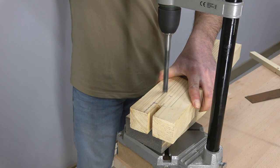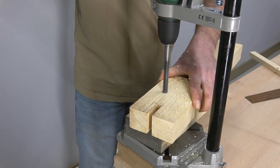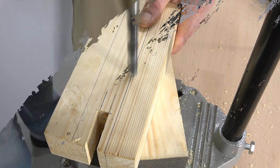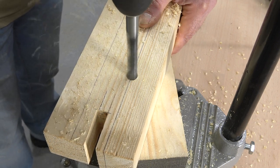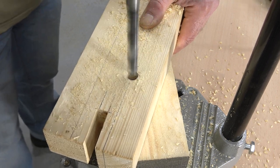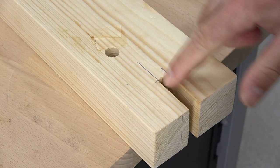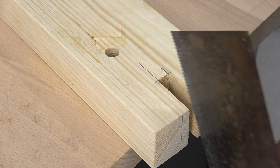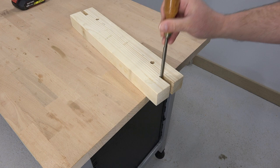Now this will be the wooden jaw for the Moxon Vise. Next I have to drill a couple of holes. Here we can see that I drilled the holes just below the grooves that I made in both ends. I did not record how I cut those grooves, but I cut the sides with a hand saw and I used a chisel to clean the inside.